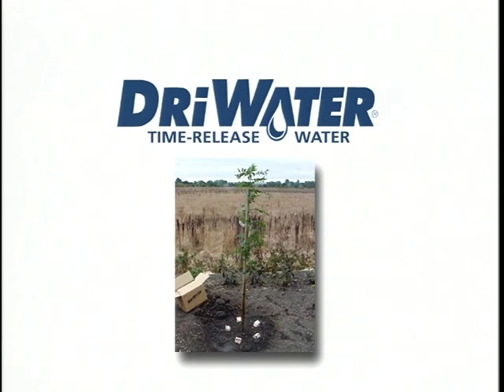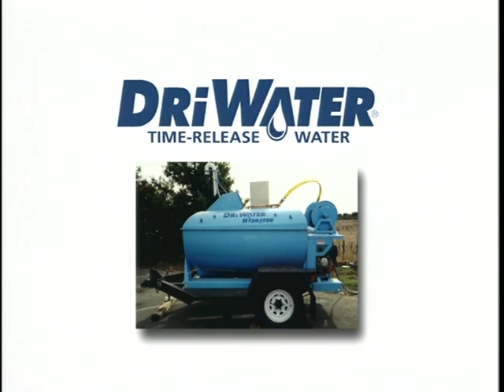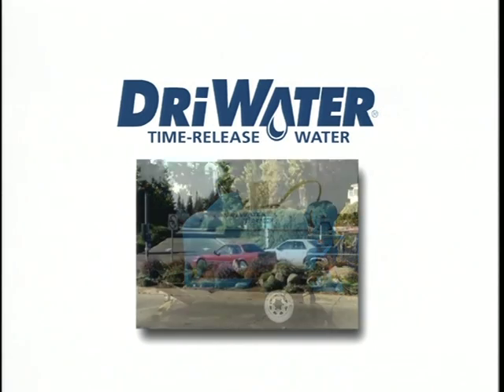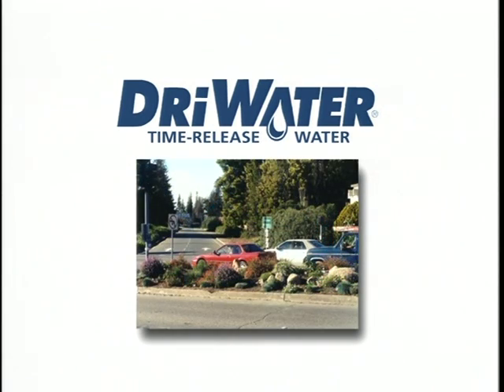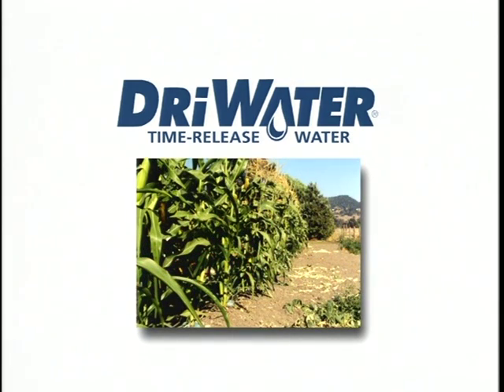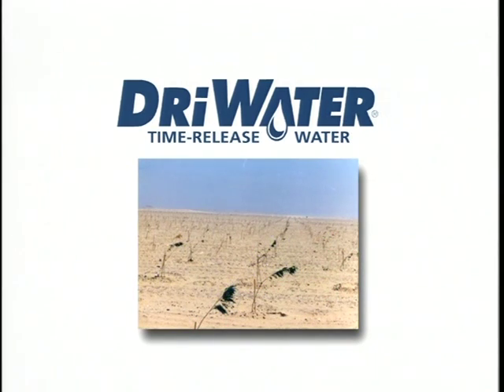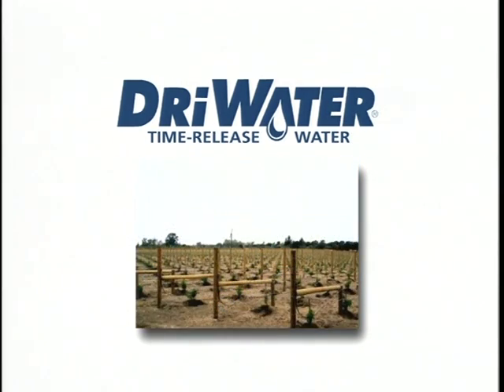Dry Water Incorporated is the worldwide manufacturer of dry water, a time release water. Dry water is used around the world to provide efficient irrigation for commercial and retail users. In the next few minutes, we'll take you through a variety of planting scenarios using dry water, so whether you're a professional landscaper or a home user, you'll be able to benefit from all our dry water products with confidence.